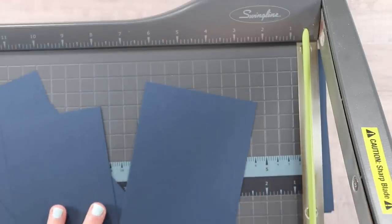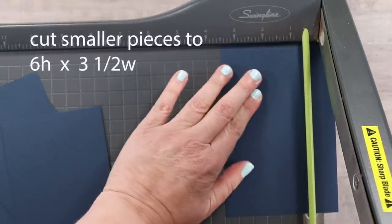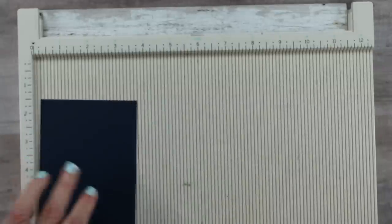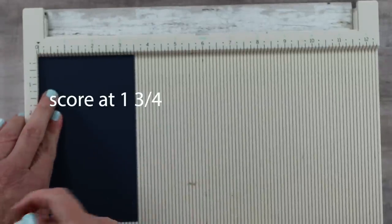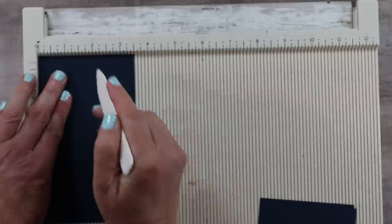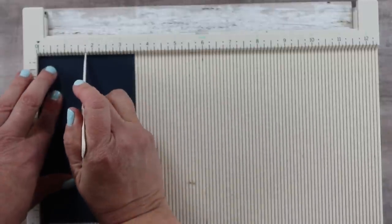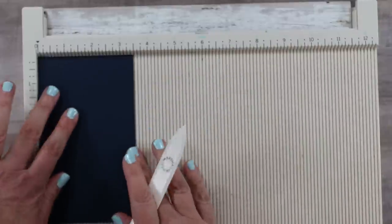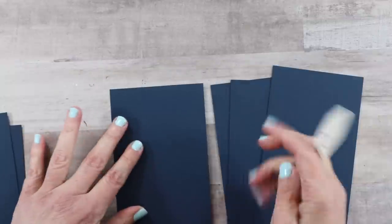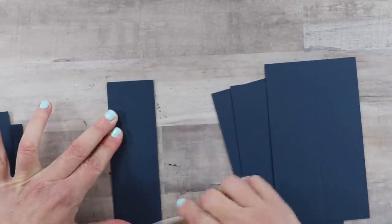The next step is to take all the smaller portions that were cut off and trim those down to be three and a half inches wide — this is going to be your pockets. Bring that to the scoreboard and score at one and three quarters, then fold on that score line and give it a nice crease.